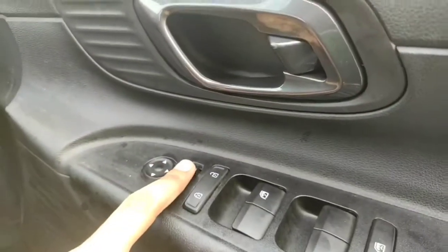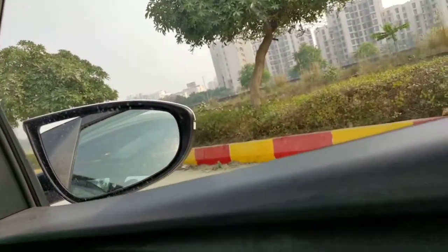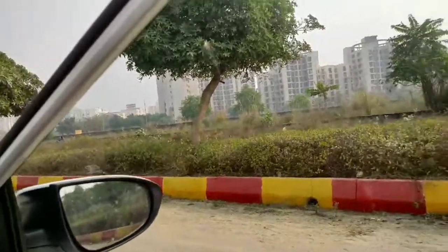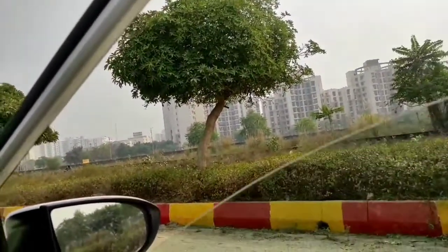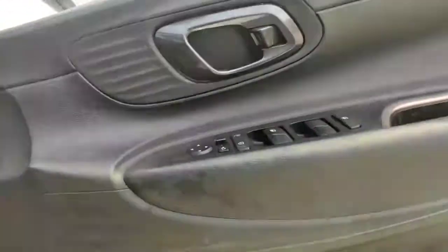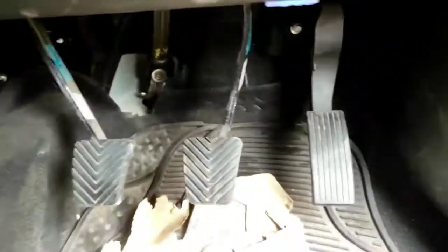Here you get the mirror adjustment for left and right, with auto folding and unfolding. The auto roll-up and roll-down function is only available for the driver-side window. You also get child lock, rear-view mirror controls, and a door lock button. There's a one-liter bottle holder and a small compartment for papers and envelopes. You can also see the fuse box and the boot/hood release here.